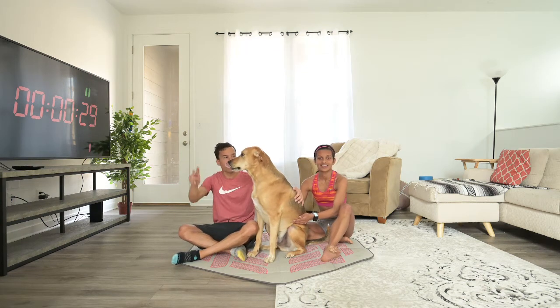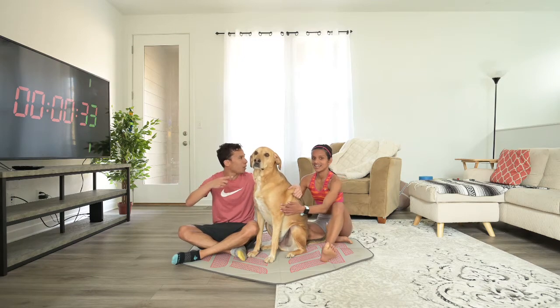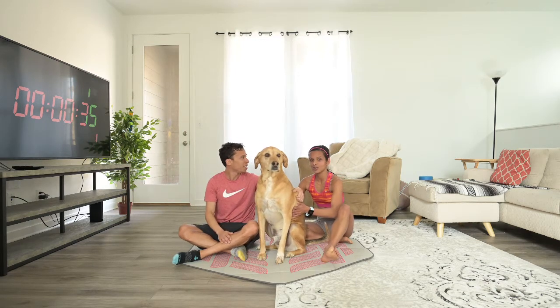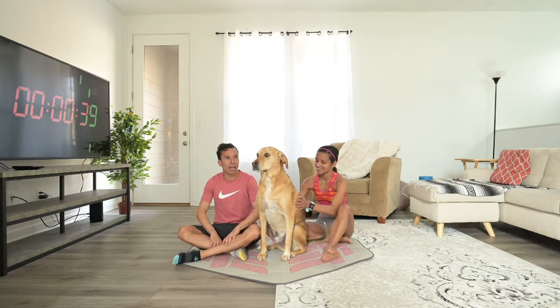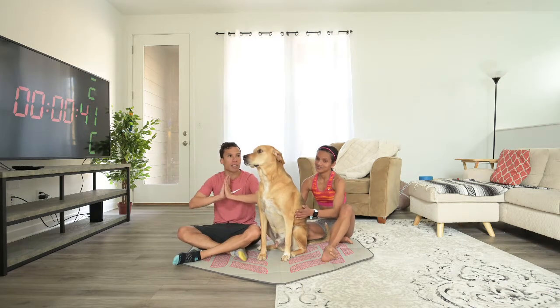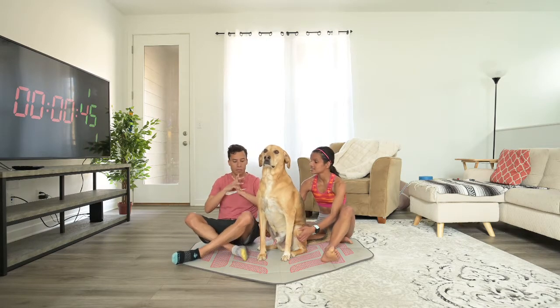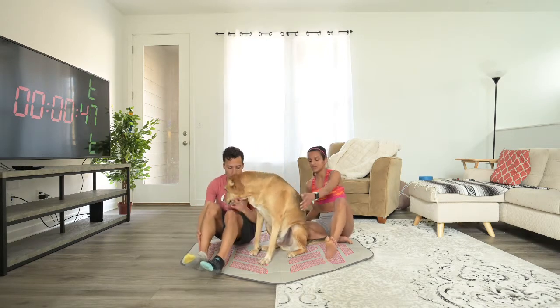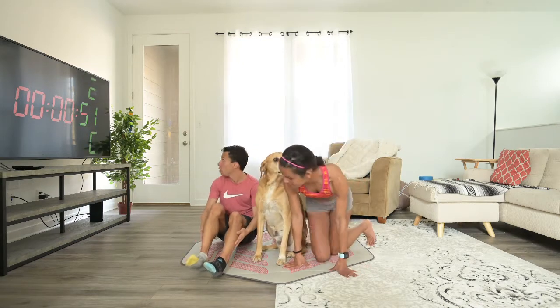Hi, welcome to part 2, day 12 with Hiruni and Luis and Oli, who is out of his real quarantine for a moment. Let's see if he can behave. So 10 ab exercises, 40 seconds on, 20 seconds off. We're going to start in 15 seconds. Hopefully you caught your breath from those cardio exercises and got a yoga mat.